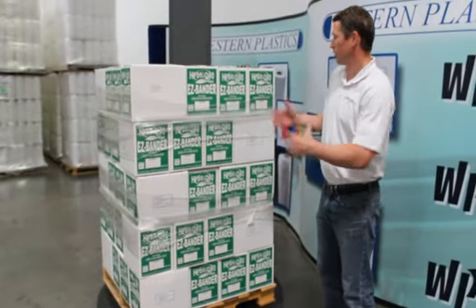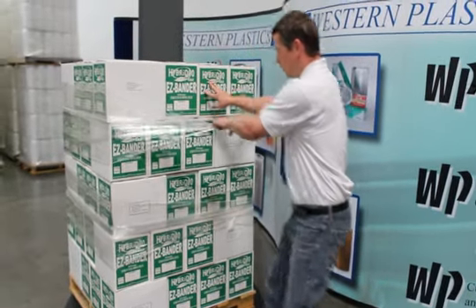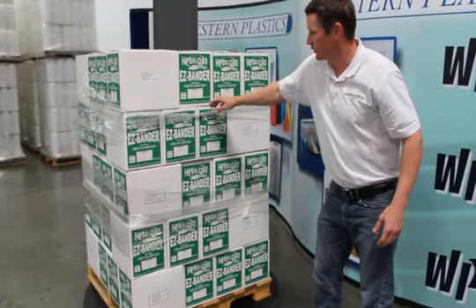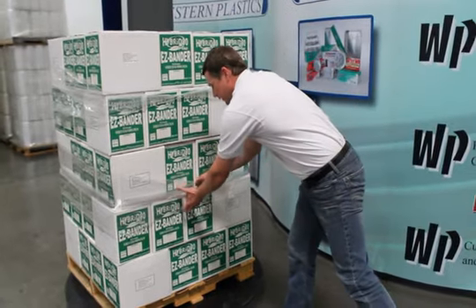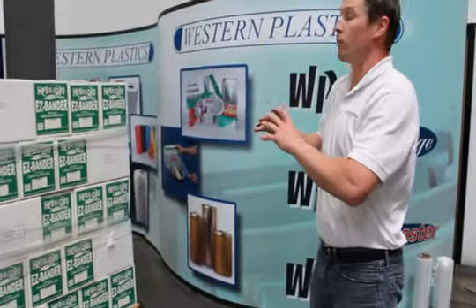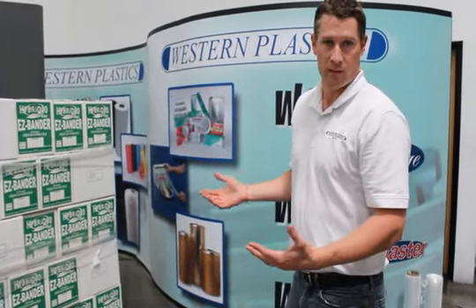A quick example of force-to-load and load retention. If you have your 63 gauge film, you can put it on — as you can see, there's no snapback. So if stuff moves in your truck, it's going to want to fall off. Here's your converter film. As you can see, you get that snapback effect. So the more it moves in the truck, the tighter it gets. You have no product falling off your pallets.